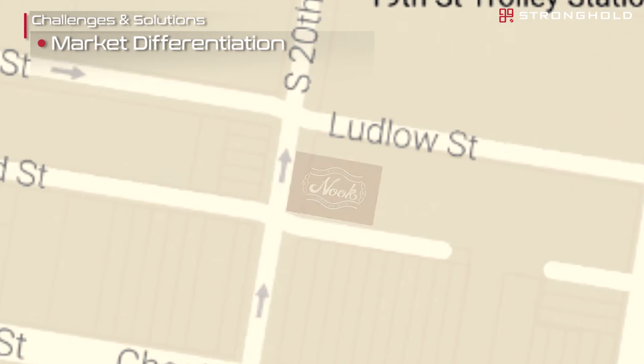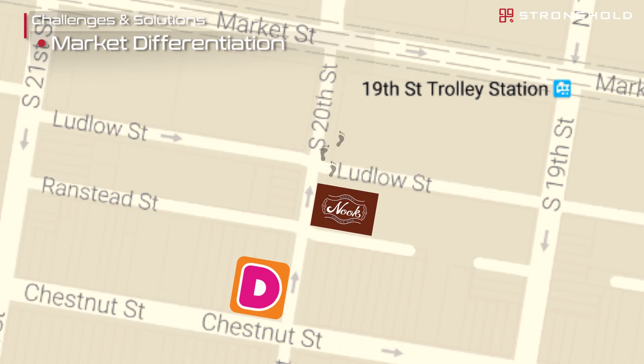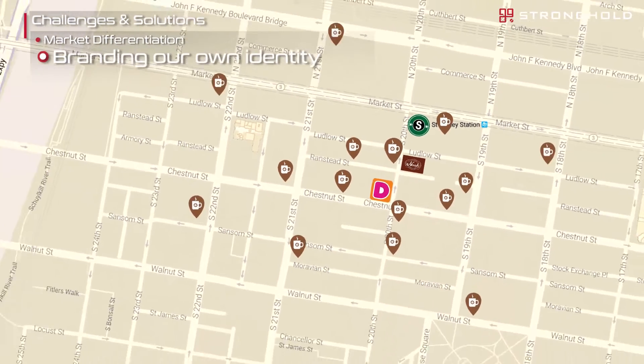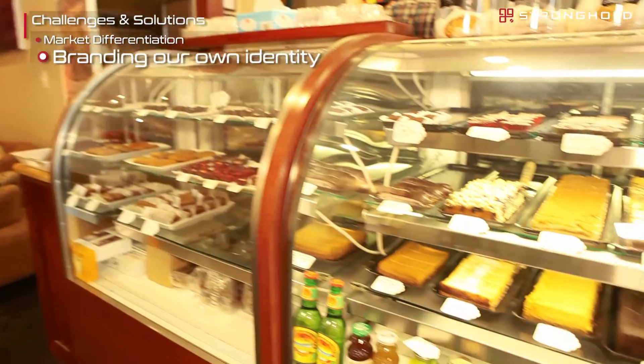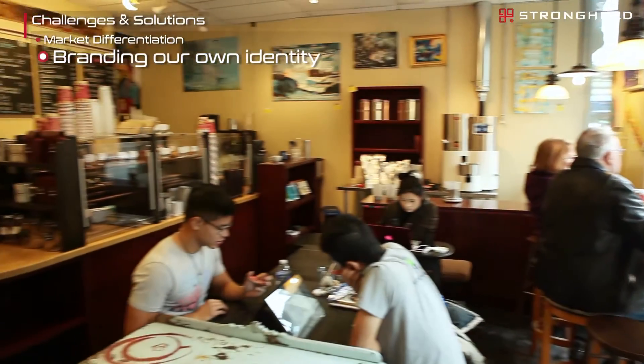Another key challenge for us is market differentiation — how do we separate ourselves from nearby competition? We have a national chain half a block south and half a block north of us here in Center City. With the S7 we're now able to craft a reputation for doing everything in-house: all of our baking, which we've always done, but now also all of our coffee roasting, which few if any of our competitors can say.